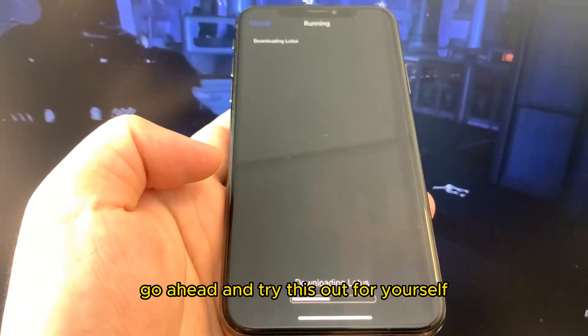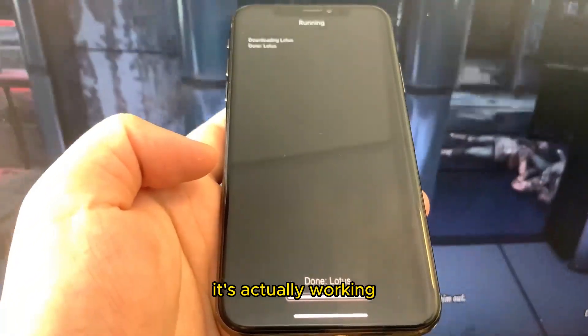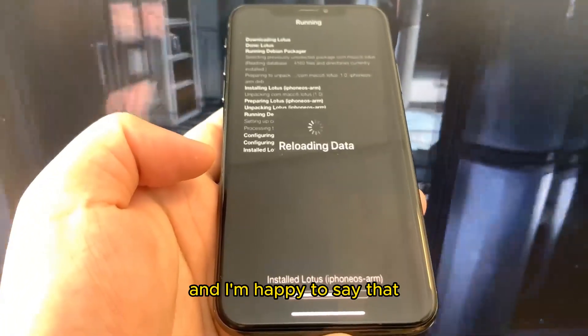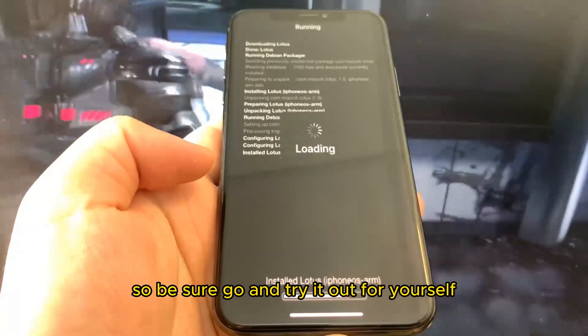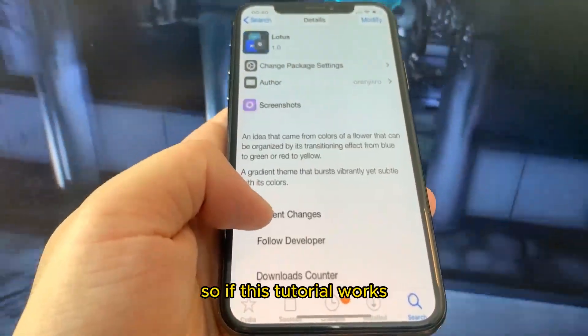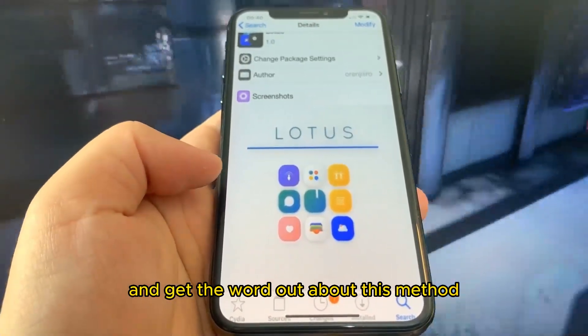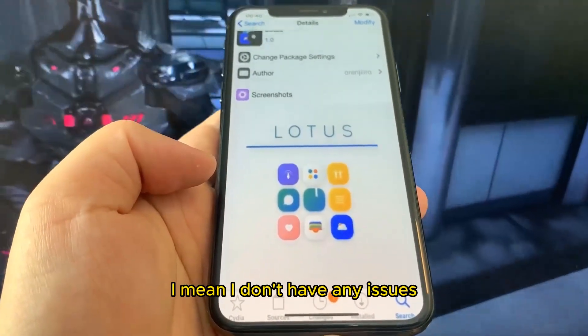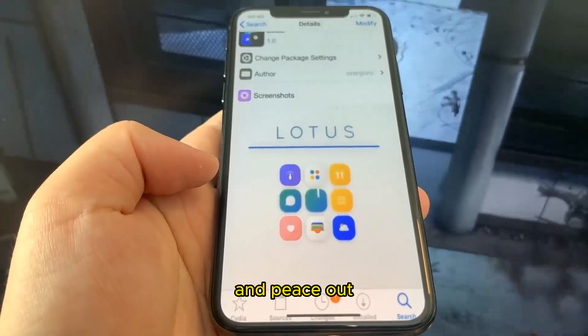Be sure to go ahead and try this out for yourself and get the word out about this method. I've had no problems jailbreaking my device whatsoever. It's fully working, so if this tutorial works for you be sure to share it. I'll see you later — peace out.